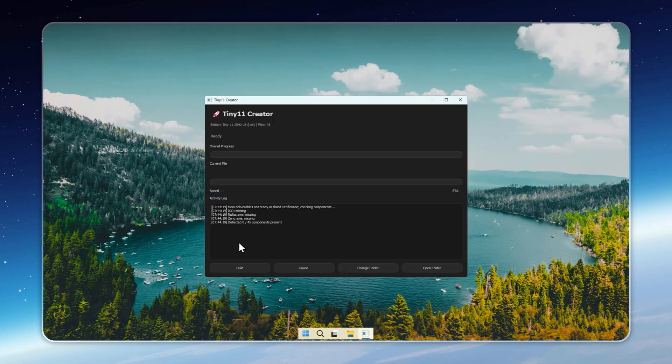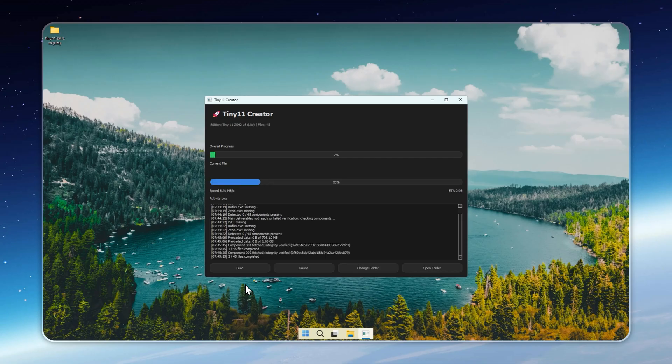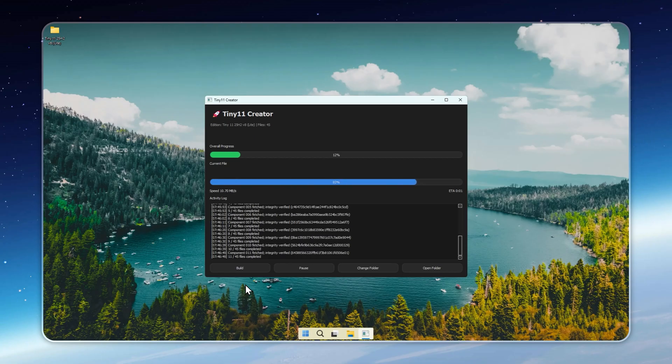Hey everyone, it's Neil from Appaduce. Today I'm showing you the brand new Tiny11 Lite, rebuilt from the ground up on the latest 25H2 update. It's insanely lightweight — no Defender, no updates, no Microsoft Store — yet every essential app still runs flawlessly.